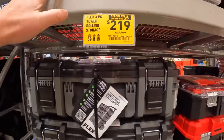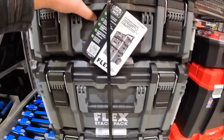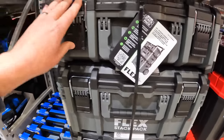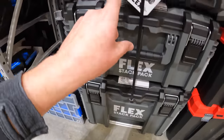$219 for the special value for the three-tool storage by Flex. This is my favorite tool storage unit — I love the color scheme, the durability, the design. They are very helpful transporting all your stuff. The Flex Stack Pack is my favorite line of portable module units.